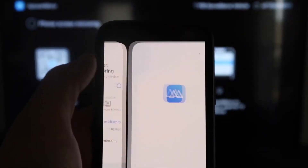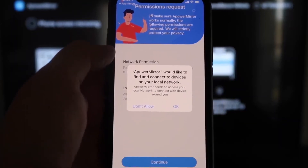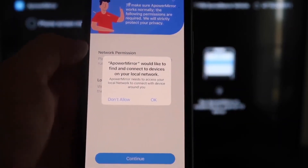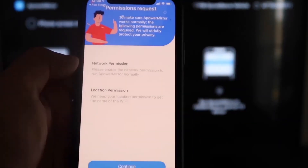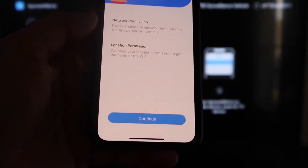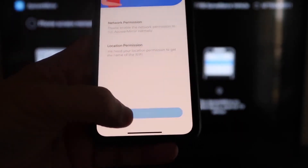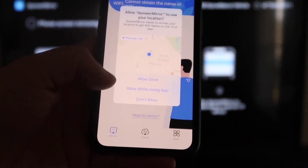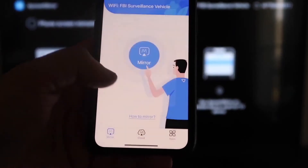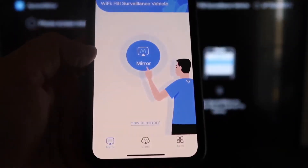Click Open on your iPhone. Power Mirror will ask to find and connect devices on your local network — click OK, because both devices have to be connected to the same Wi-Fi network. It'll also ask for network permission and location permission — click Continue, then Allow While Using App. It'll now recognize the Wi-Fi connection.